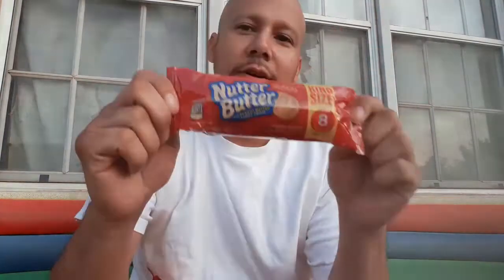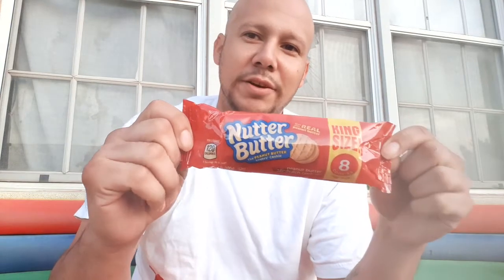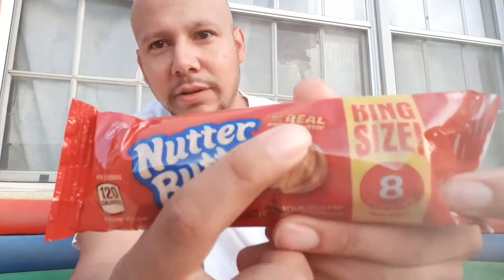Good morning, I'm here to bring to you the infamous Nutter Butter. I've had these before but it's been years. Made with real peanut butter — Nutter Butter. Got this from Dollar Tree for a dollar. I got some more Big Lots products coming too, I just decided to do this this morning. If you haven't had Nutter Butter, you're in for a treat.